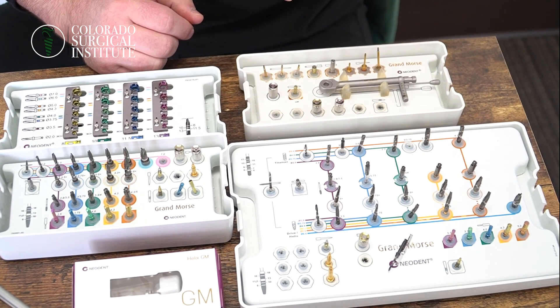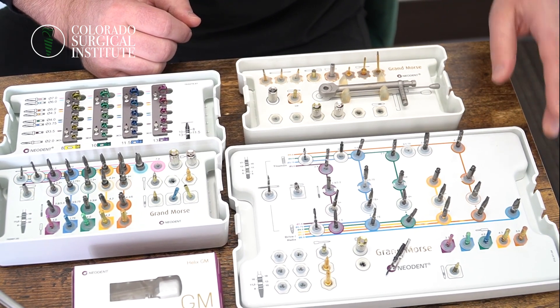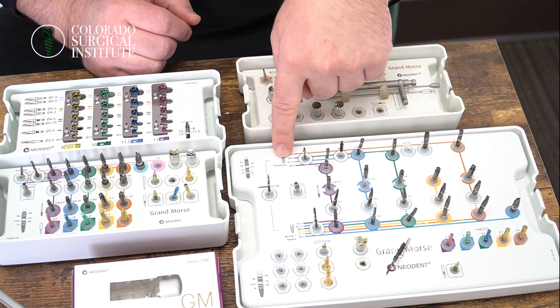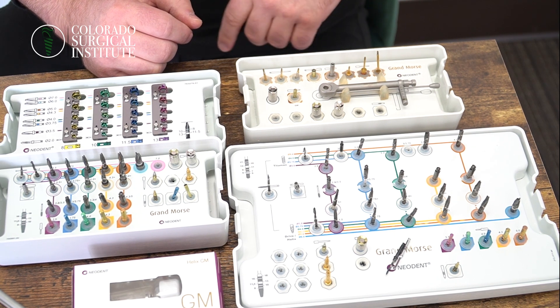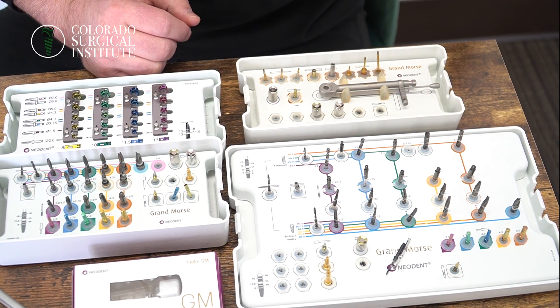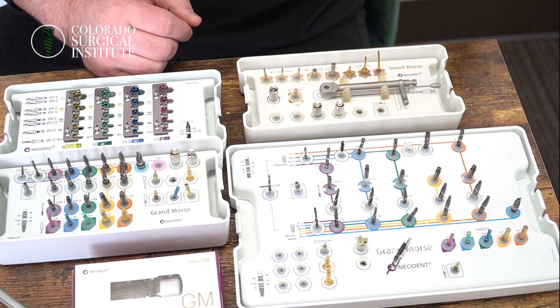Let's say you are impinging upon a nerve area in the posterior and you really need a little bit shorter implant. Titamax actually has a seven millimeter implant, which is fantastic. And within the next year or very soon, they're actually going to be coming out with a six millimeter implant — some pretty cool stuff to come.